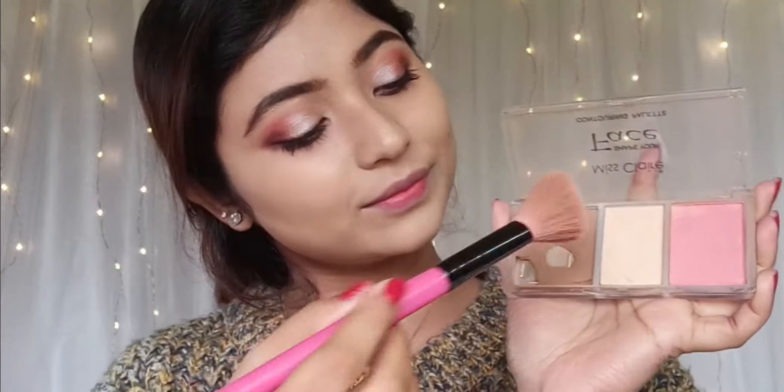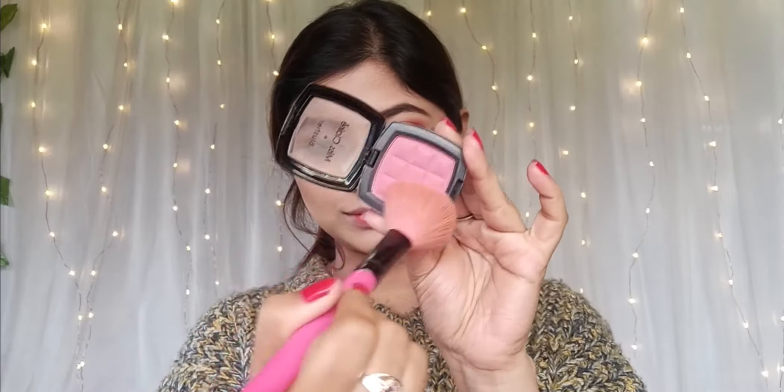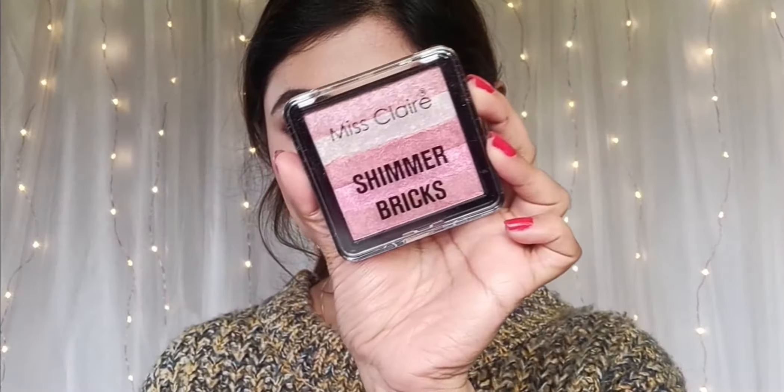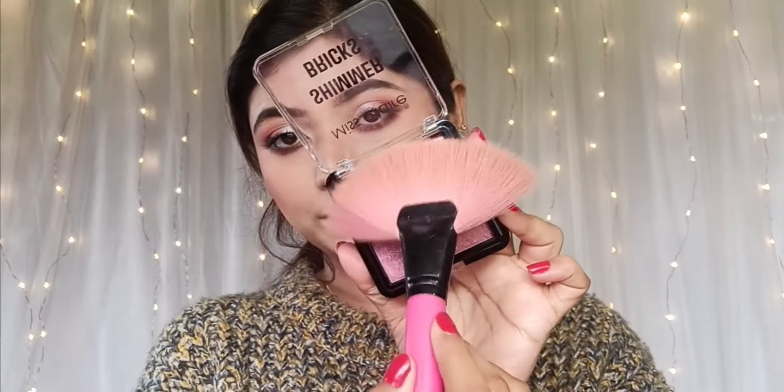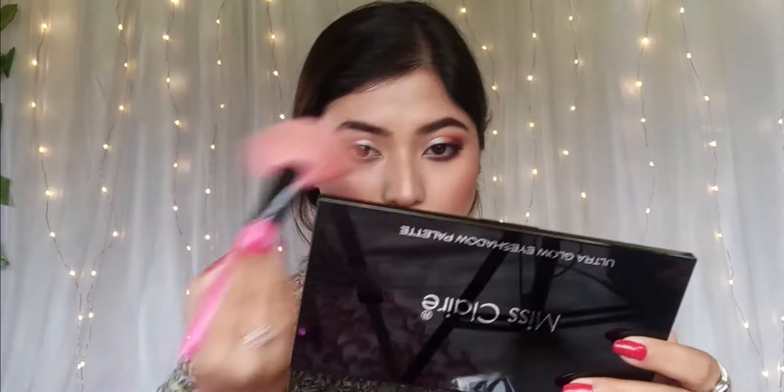We'll add a pink shade number 07 — you can easily get it on Amazon. So I have to apply this shimmer brick, my recent purchase. I don't want to help this fan brush — just a little bit of product is sufficient. You can see it is highly pigmented even if you just press it.